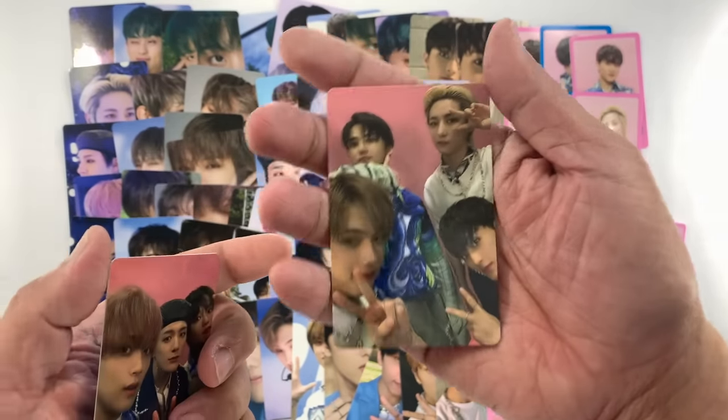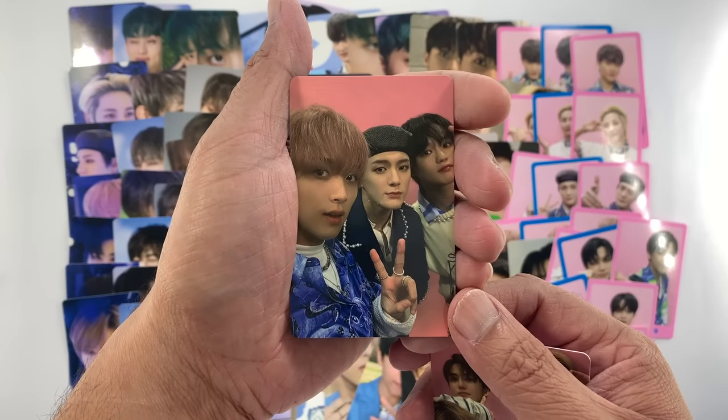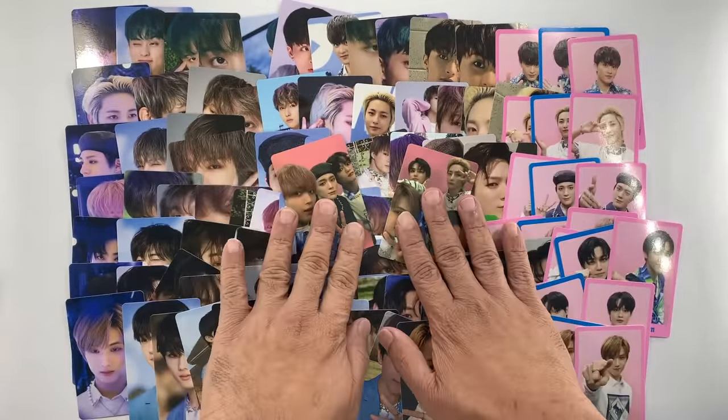So this is the first unit — we have Jisung, Jisung, Jisung, Jisung, and Jisung. And then the second unit is Haechan, Jeno, and Chenle. There we go — so those are the unit photo cards.